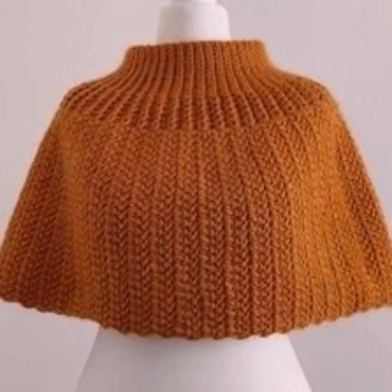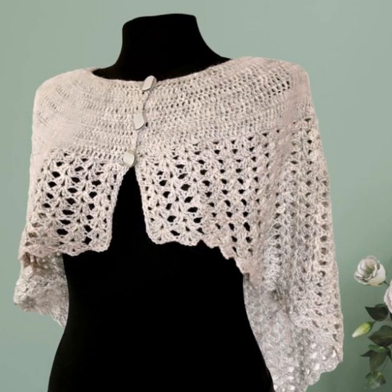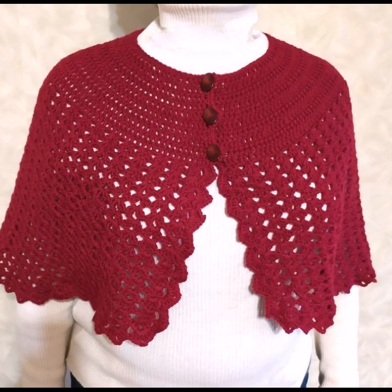Wow, it's amazing — different styles, different designs, different colors, different looks. Stylish crochet capeler designs in purple color, brown color, white color, and also stylish and beautiful red color.